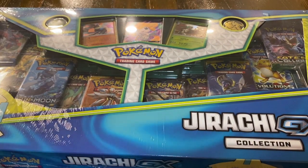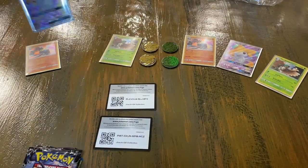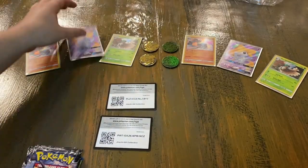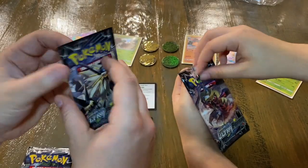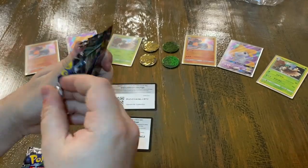Here we are with the deconstructed boxes. We got that Jirachi GX card — absolutely stunning. We're gonna jump in because we got a lot of packs to open. We're gonna start off with some Ultra Prism, which is a fan favorite for most people.